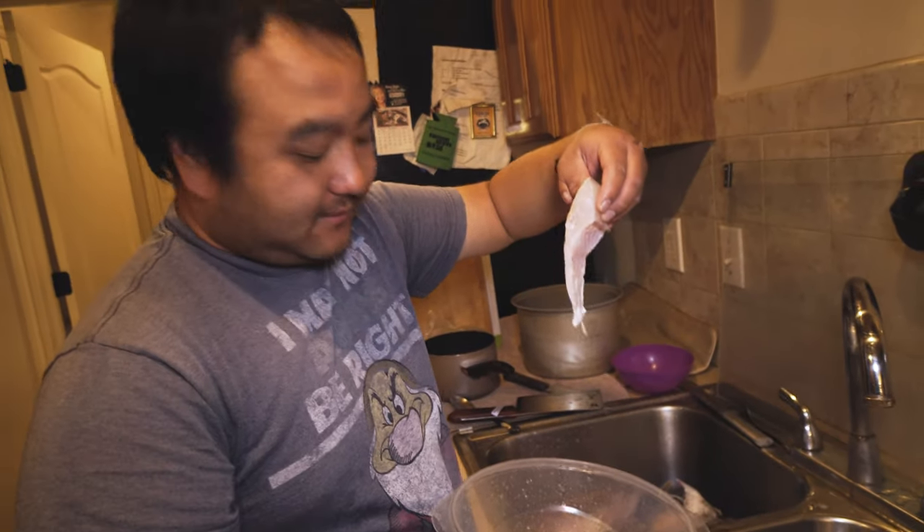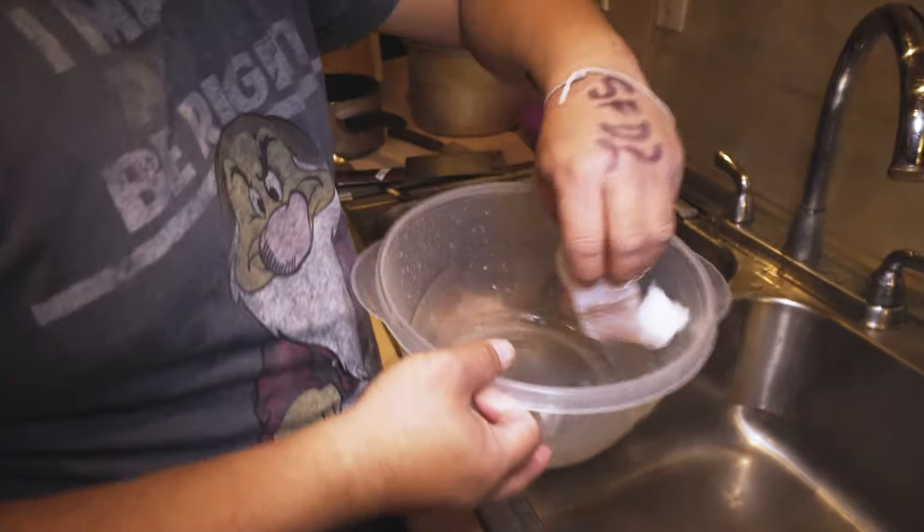The white meat looks good, huh? Yeah. Ready? You ready to go? All right, you're gonna go, okay.